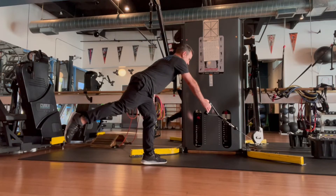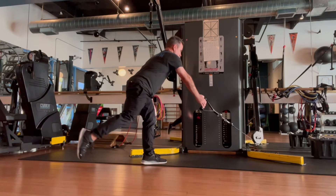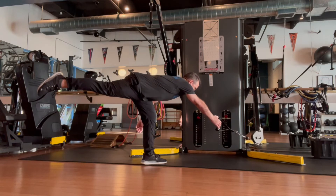The single leg deadlift. You'll need one cable, holding with one hand, the opposite leg standing, hinging at the hip and driving up to a tall posture, reaching back with the non-standing leg as far as possible and then driving up to a tall posture again.